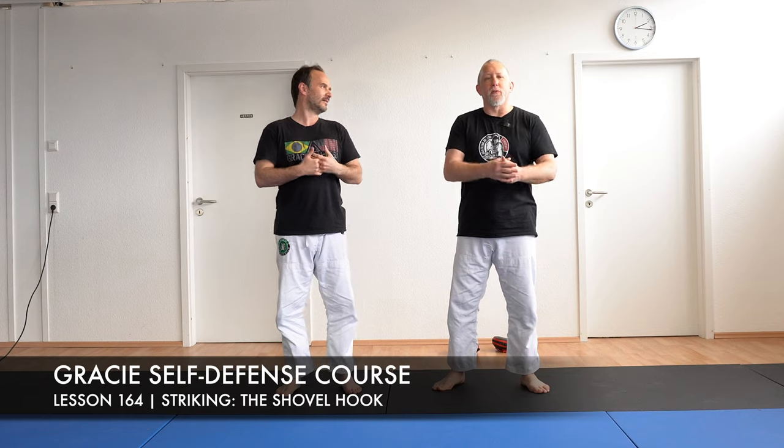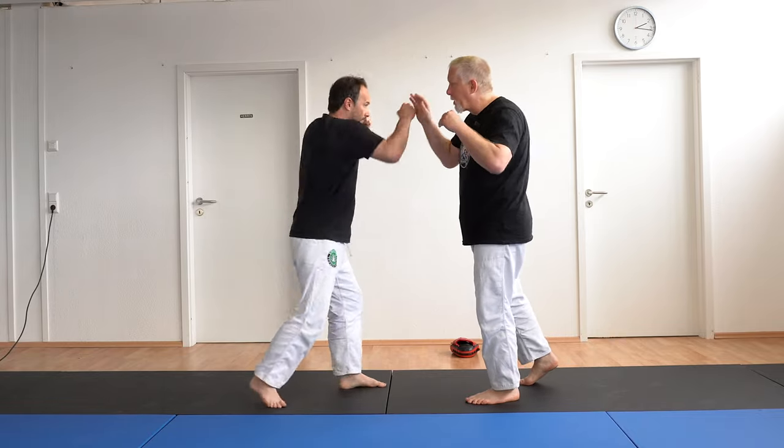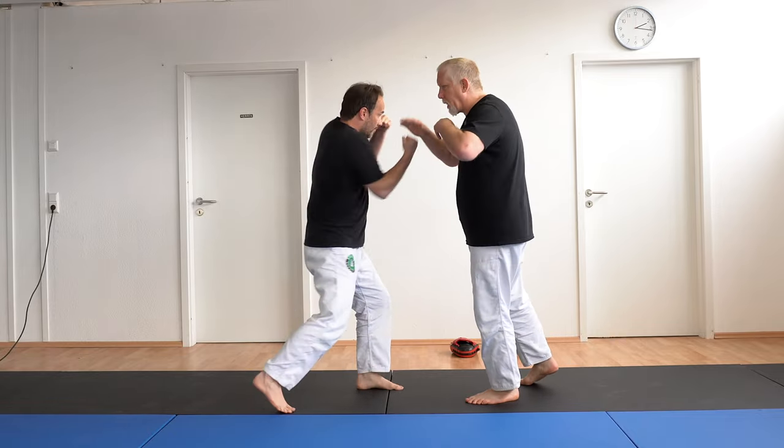Welcome to Gracie Schwarzwald. We're here with Erkan Mete doing our complete Gracie Jiu-Jitsu self-defense course and we're working more on striking. We've covered the first six major strikes: the jab, cross, hook, hook, uppercut, uppercut.